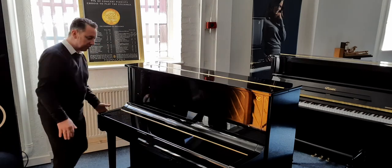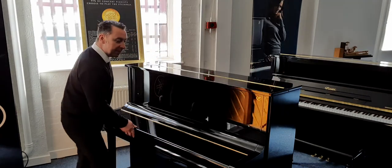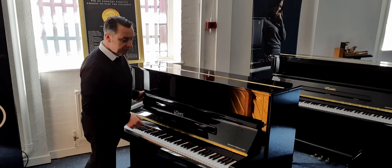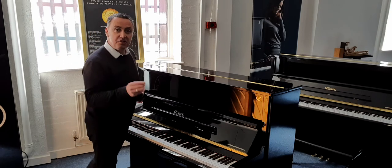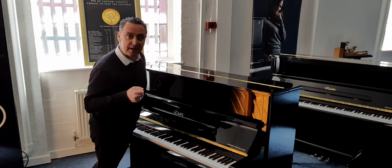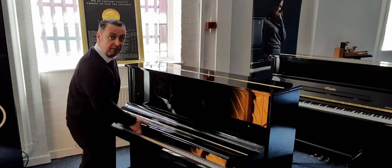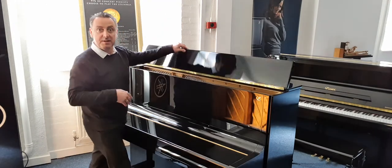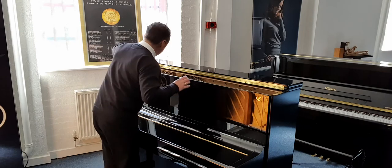Overall it really does look a beautiful piece of furniture. Now the Essex EUP 123 stands for Essex Upright Piano. It was designed by Steinway & Sons and uses a lot of the same patents that they put into their Steinway pianos, which new are a very, very expensive piano. So this one that's come in used is at an absolutely brilliant price and a bargain.